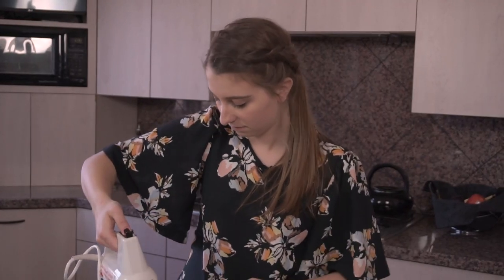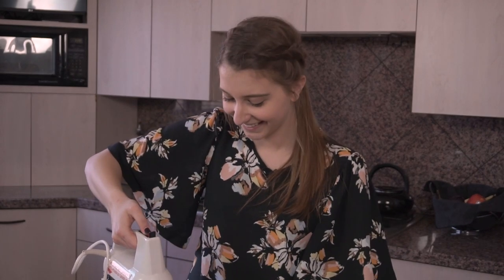So take your electric mixer and mix this all up. Here we go — got to plug it in.